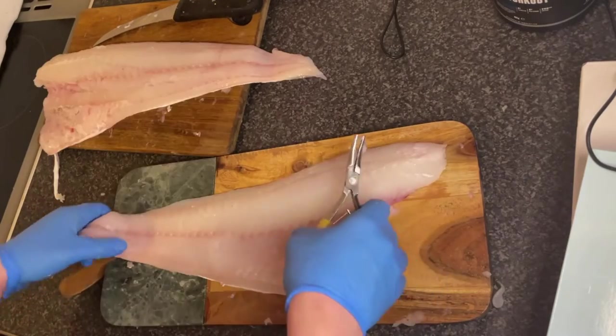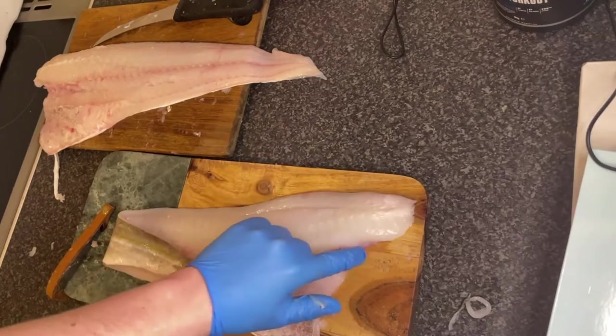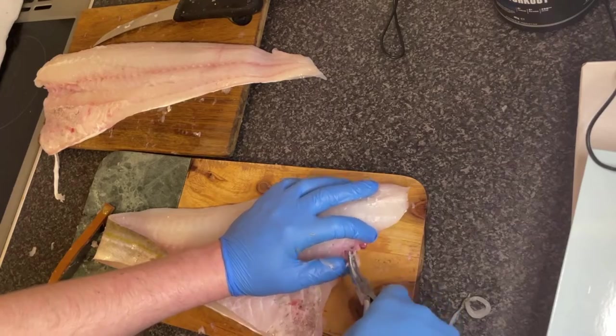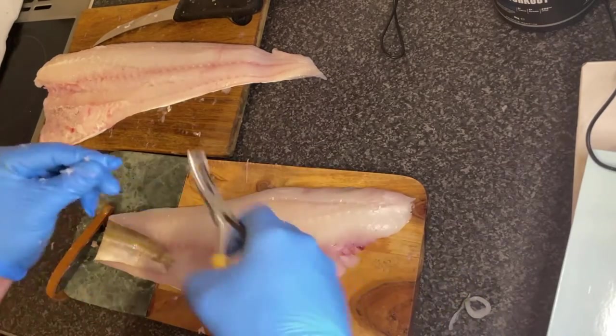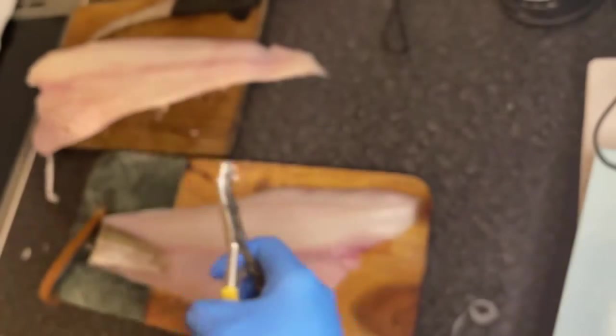Same again on the other side. Run your finger down, you'll feel them all, and then just take care of them. That right there is the perfect example of a perfect pin bone — if you can get all like that, perfect.